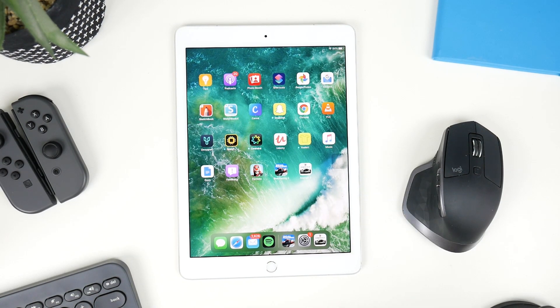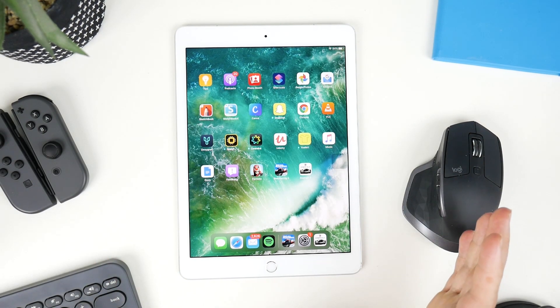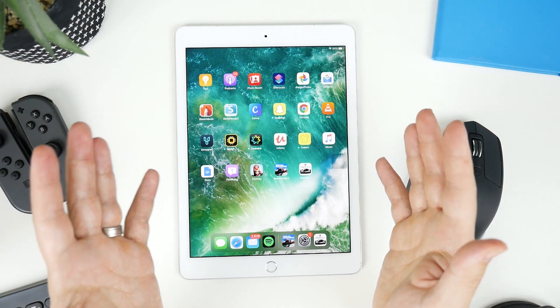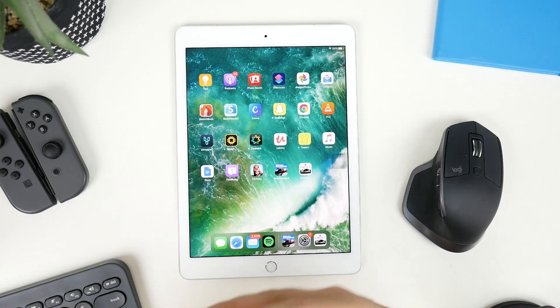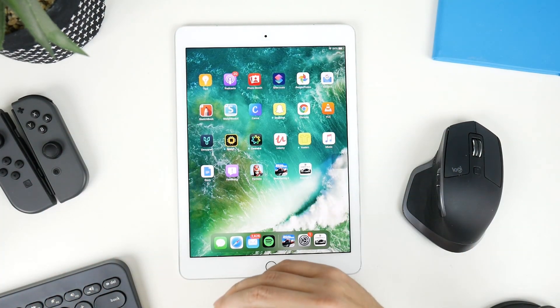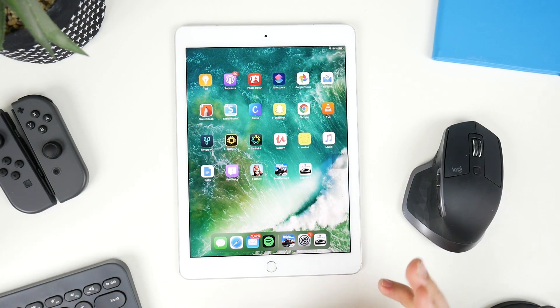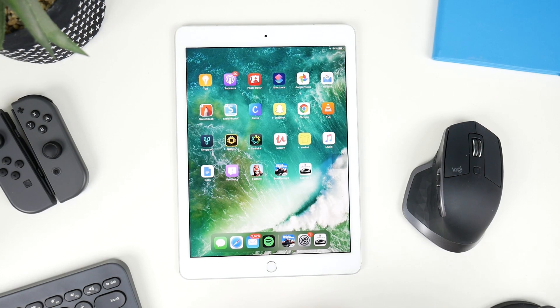With the release of iOS 13, Apple has given us full support for Bluetooth mice, Bluetooth keyboards, and even gaming devices like the PS4 controller and the Xbox One controller. To set it up is very simple, and what I'm going to do is show you the two devices that I use and recommend that I've found work really well for any games you're going to be playing on iOS 13.